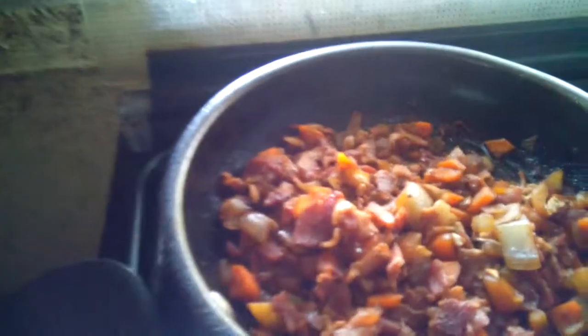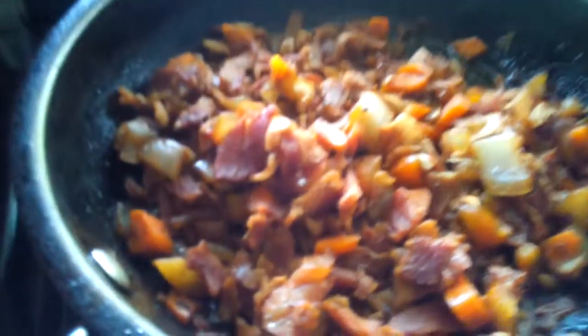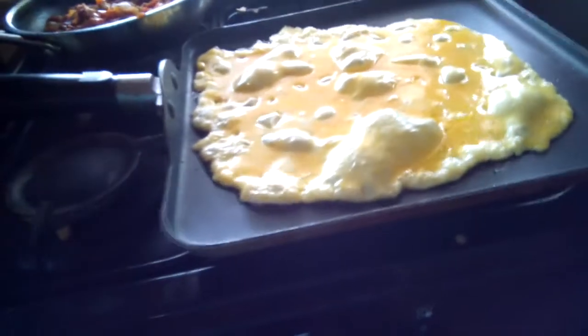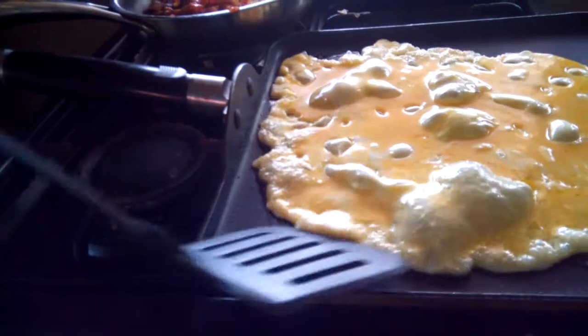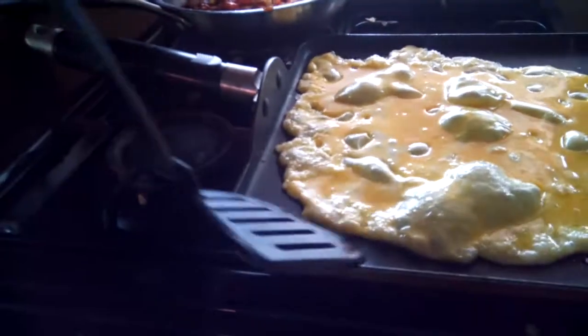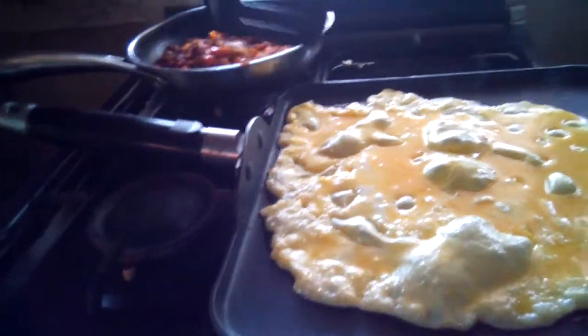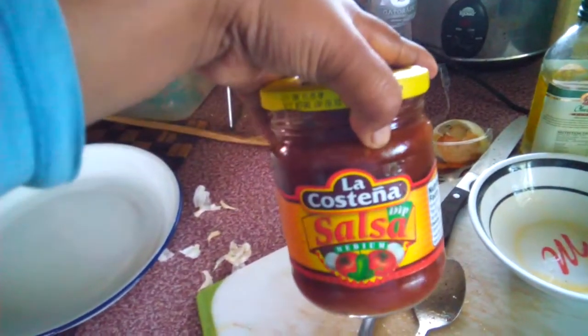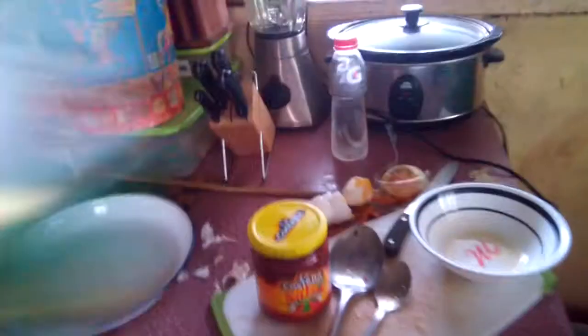I got done cooking the bacon, onion, and carrots. After this one will turn to white color, then that's the time you're going to pour the meat. I use olive oil to fry that.